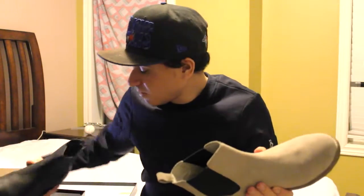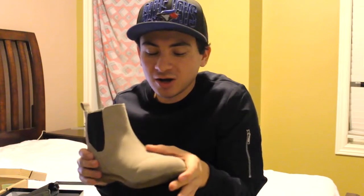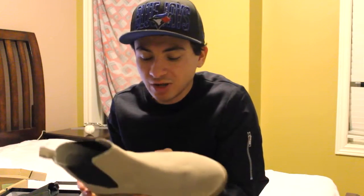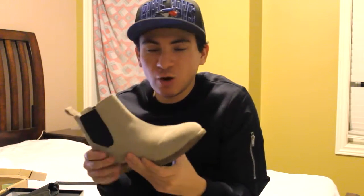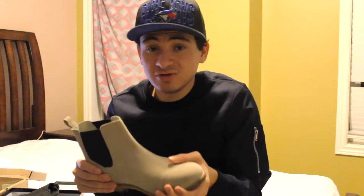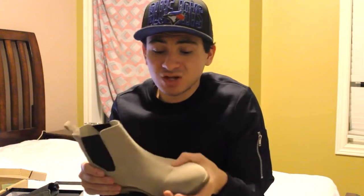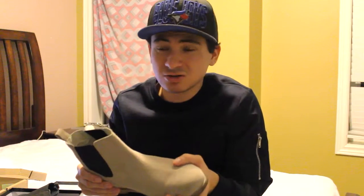The problem when walking in them a lot is this part feels weird after a while. That's why when I go out wearing these, I choose events where I know I won't be walking that much — like dinner, going to the movies with friends, going to a game, or doing a photo shoot. There's not a lot of walking, just a little bit.